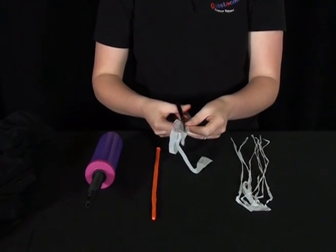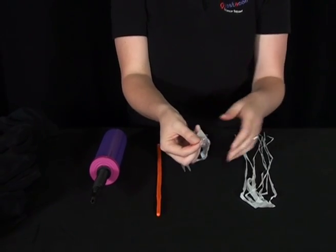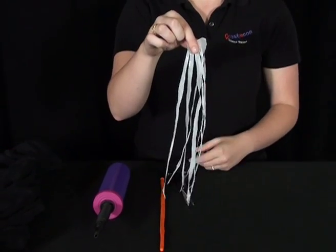Cutting all the way to the top, leaving a 1cm gap. Now you need to do this 3 more times until you have an 8-legged octopus.